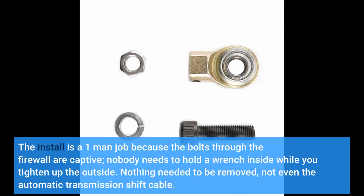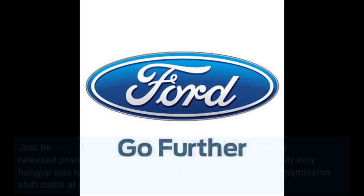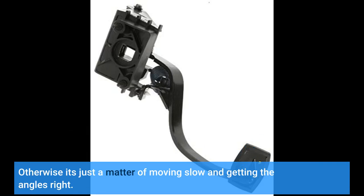The install is a one-man job because the bolts through the firewall are captive. Nobody needs to hold a wrench inside while you tighten up the outside. Nothing needed to be removed, not even the automatic transmission shift cable. Just be patient and move the pedal between the collapsed and released positions as necessary while getting it wiggled in. My only hang-up was needing to be a little rough on the automatic transmission shift cable at one point. Otherwise it's just a matter of moving slow and getting the angles right.